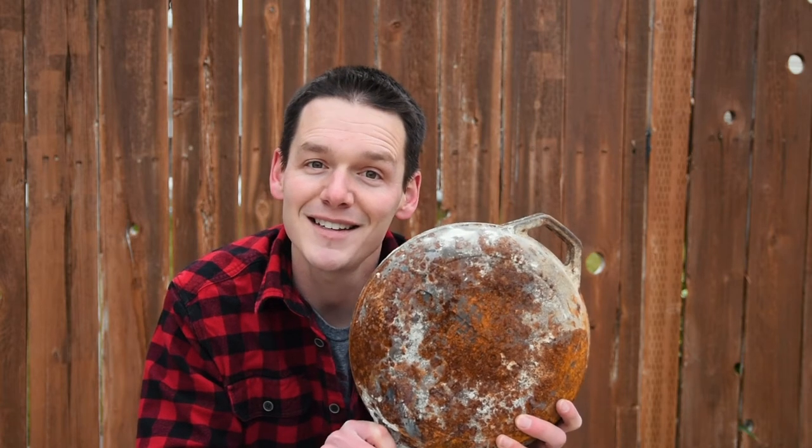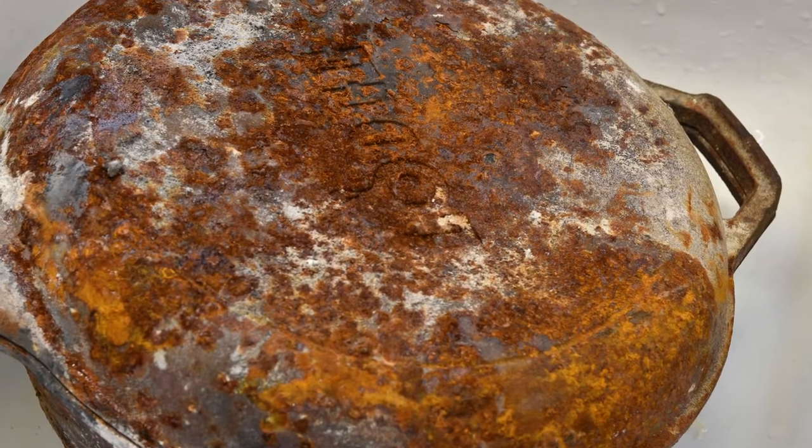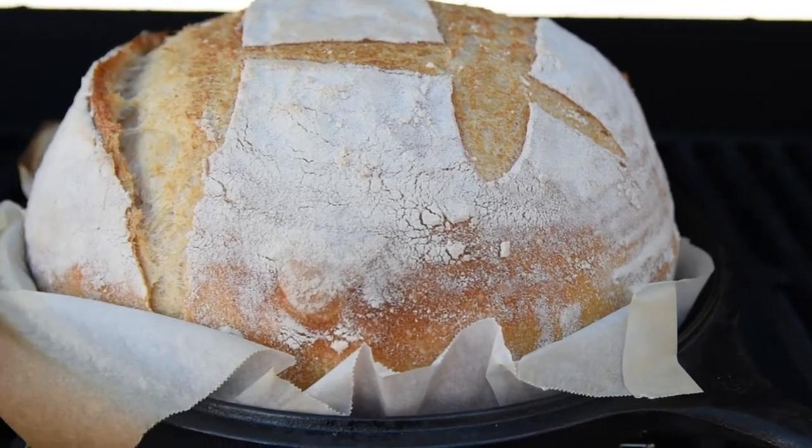If your cast iron pan has gotten a little bit rusty, this is going to be the video for you. If you take care of your cast iron, you'll be able to pass it on to your grandkids.